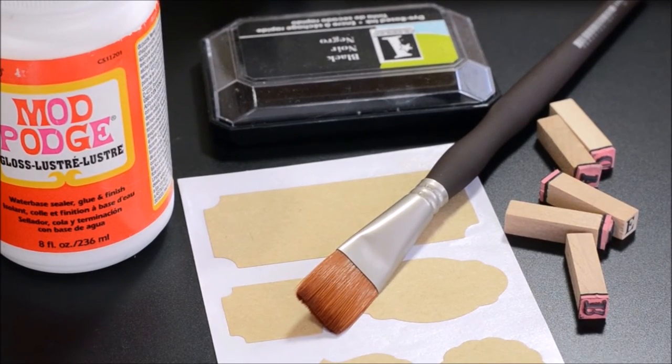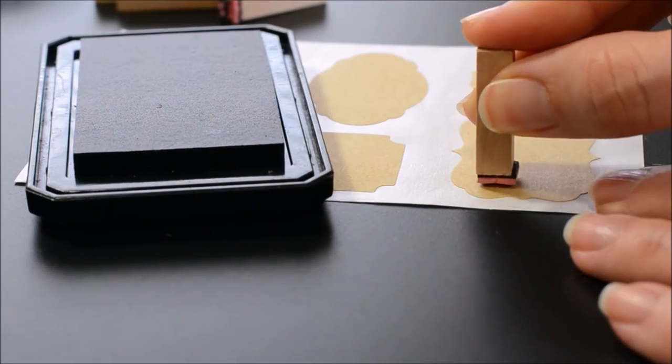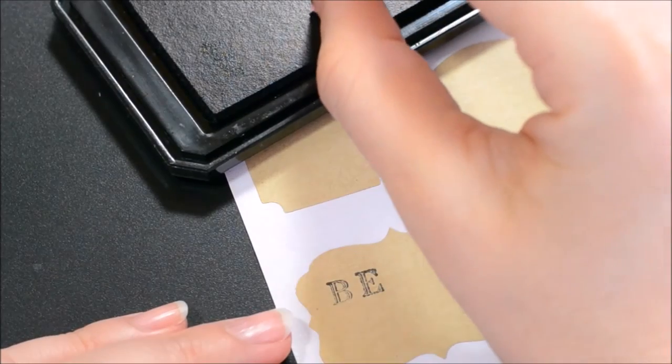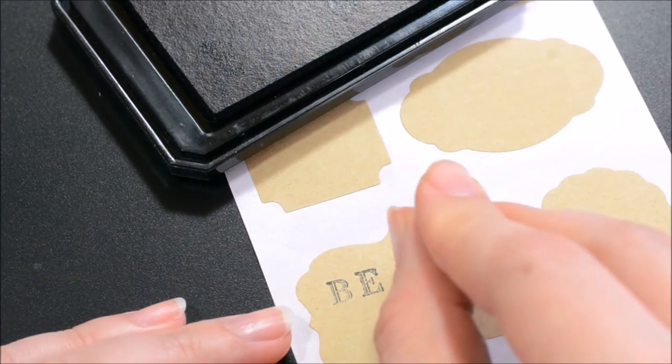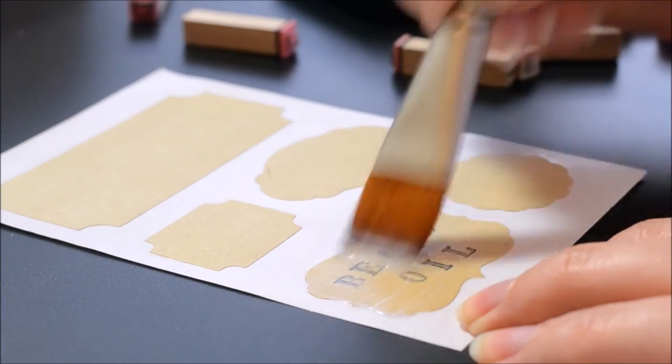Now onto the labels. I got these from Michaels but I've seen similar at the Dollar Tree. These stamps and stamp pad I got in the dollar bin at Michaels. When you're completely done, make sure to paint some Mod Podge over it so it'll be waterproof.